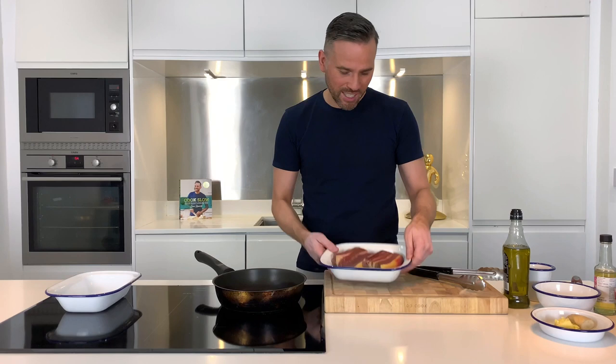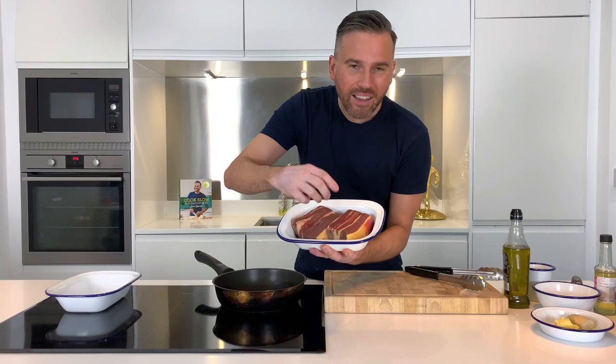First up, the beef short ribs. These are absolutely incredible, but because of these lines of fat, they require really slow cooking to get the best out of them.